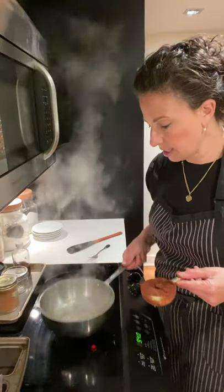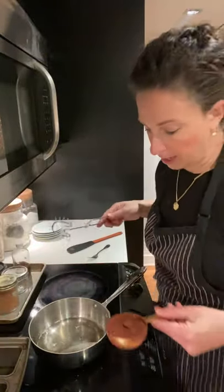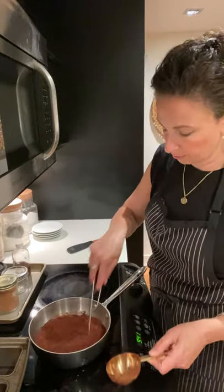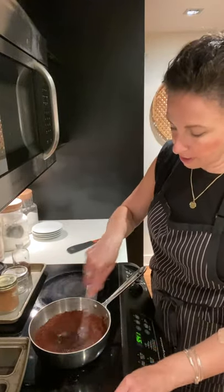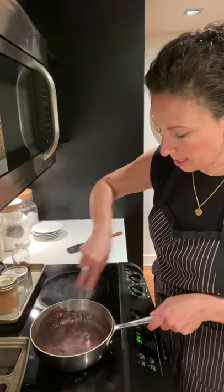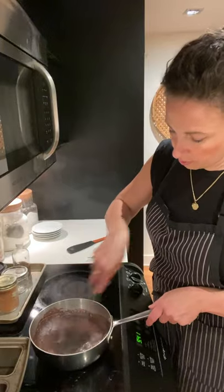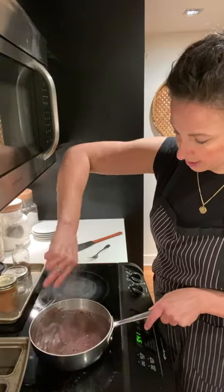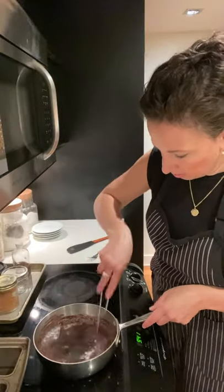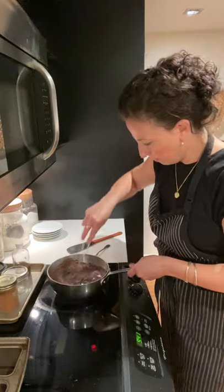I'm taking the pan off the heat — I need a whisk, my favorite whisk that doesn't let anything fly out of the pan. I'm putting in half a cup of cocoa powder. Sometimes it kind of fluffs up, so I'm stirring it around really well to make sure there are no lumps. Everything needs to break down, and it's kind of cooking the cocoa powder — smells really nice.